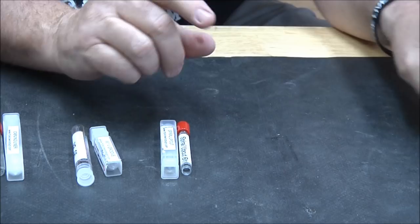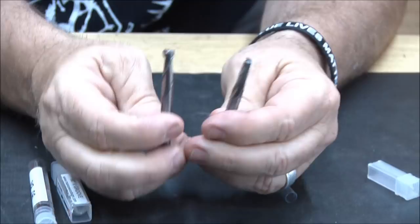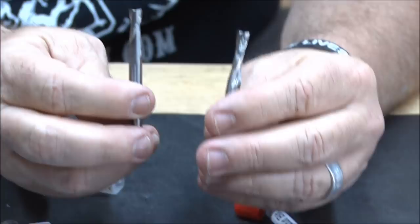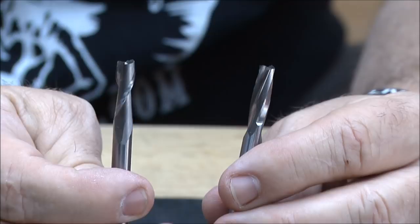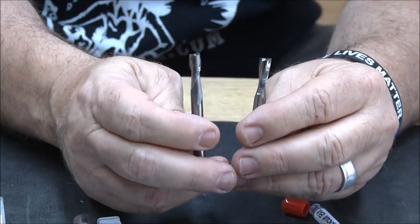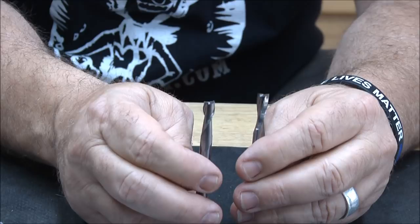On to the spiral bit. Here is the Whiteside spiral bit, and here is the Amana. You'll notice they look a little different — this one is more of a spiral than the other. They will cut virtually exactly the same, but being that this one has a higher spiral it will actually pull the chips out of the groove a little bit faster, so we think that's a better thing.